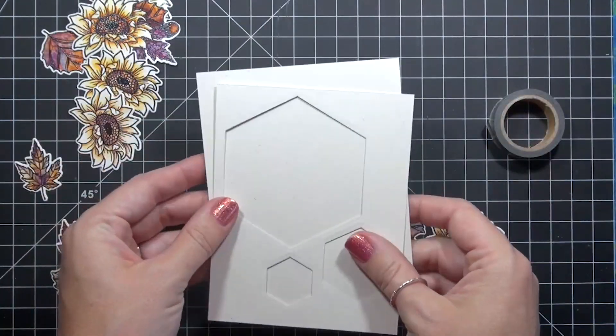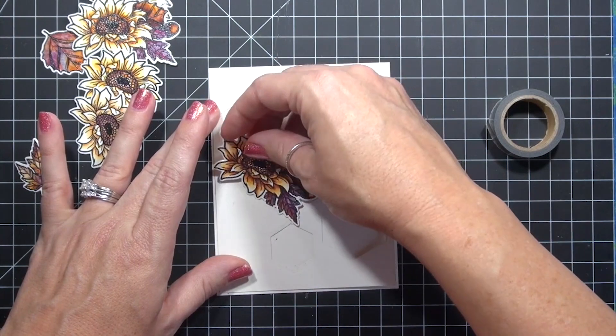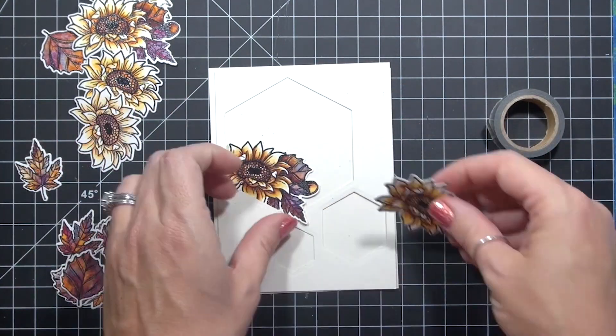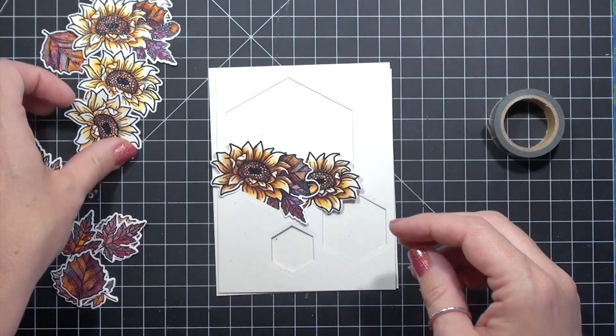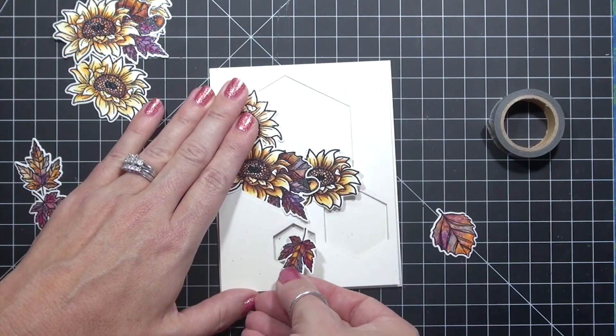Just pop out the negatives for a perfectly unmarred panel. This is also a great way to mass produce cards with multiple die cuts on one panel, or even just a die you want in the exact same place each time. Just keep running them through your die cutting machine with the same top panel as a stencil.